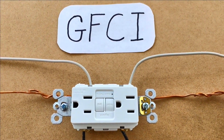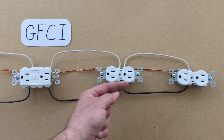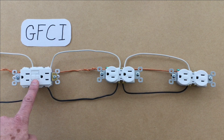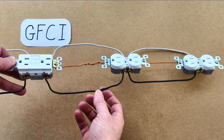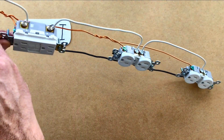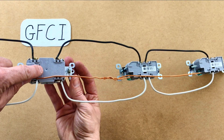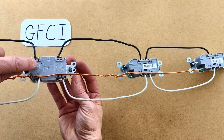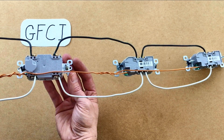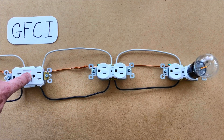Now let's look at GFCI outlets. Power comes in from this side, and these are required at the start of the chain in kitchens and bathrooms for extra protection from water. This is basically a little circuit breaker. They're wired the same as regular outlets — black to brass, white to silver, and the ground to the green lug. The only thing you have to make sure of is that the line, or power, comes in where it says line, and the load, which is the outlets, are on that end. Here we are powered up. There's the circuit blown, and then you can reset it here.